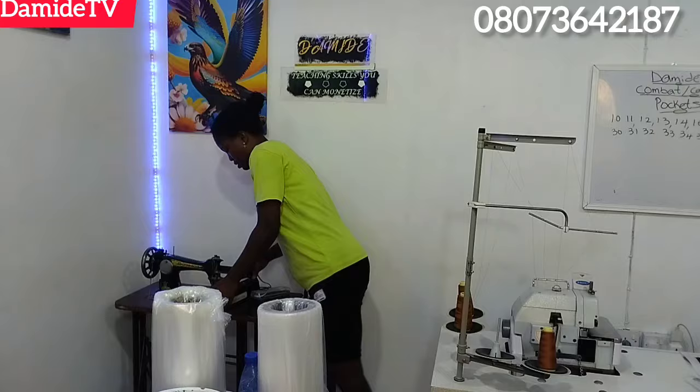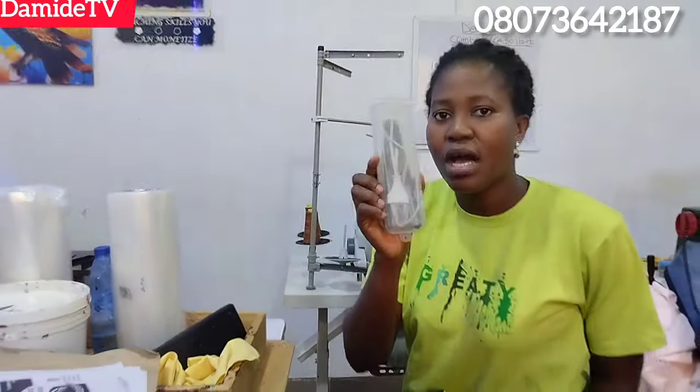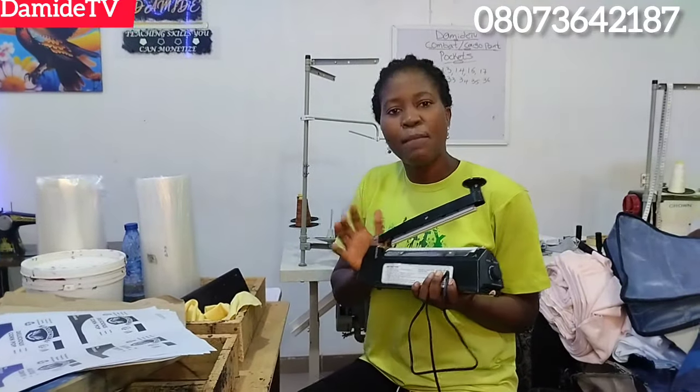I also want to show you something — an impulse sealer can also seal this nylon. I noticed that some people find it difficult to use the mini hand sealer because it's very hot and it does not have control. So if you have an impulse sealer — in fact, if you are into branding you should have both the mini sealer and the impulse sealer. You should have it, but you have to be patient with it and know how it works or it's going to burn the nylon.